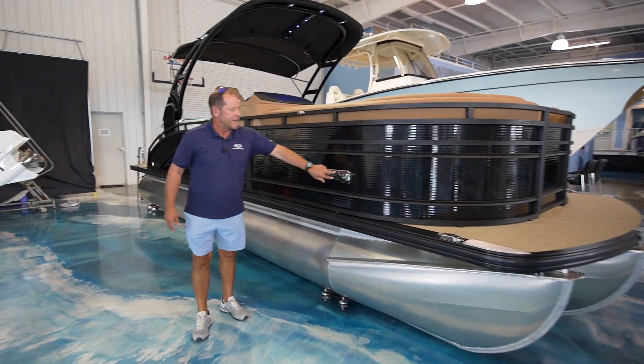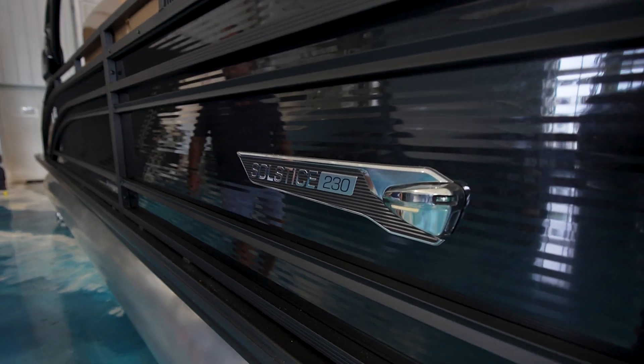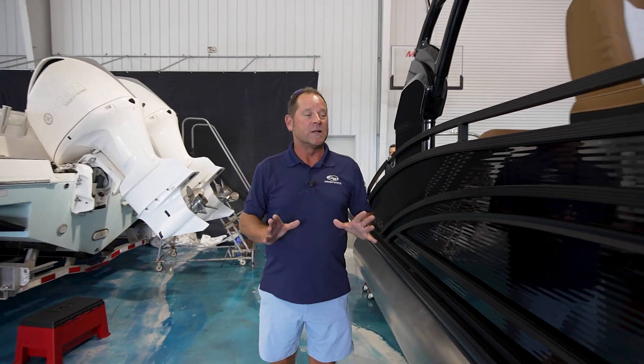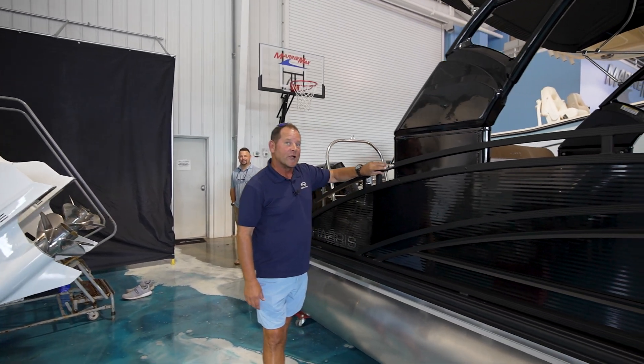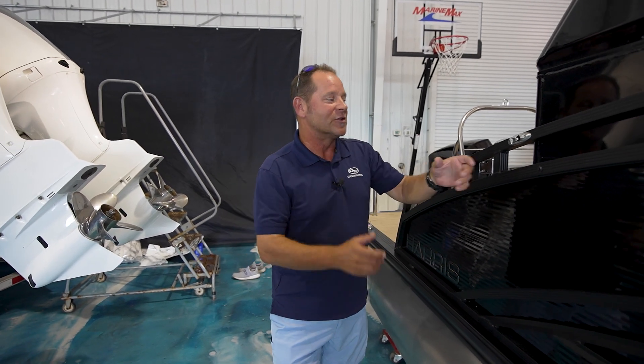The boat is loaded with lots of options. It has driving lights — LED — as well as nav lights. Another feature people don't think about on pontoons and tri-toons like this is the fencing, all powder coated. This boat also has the option of fender clips.